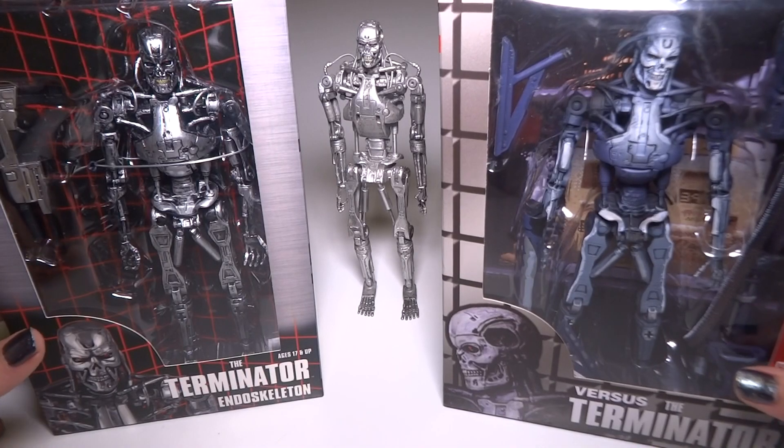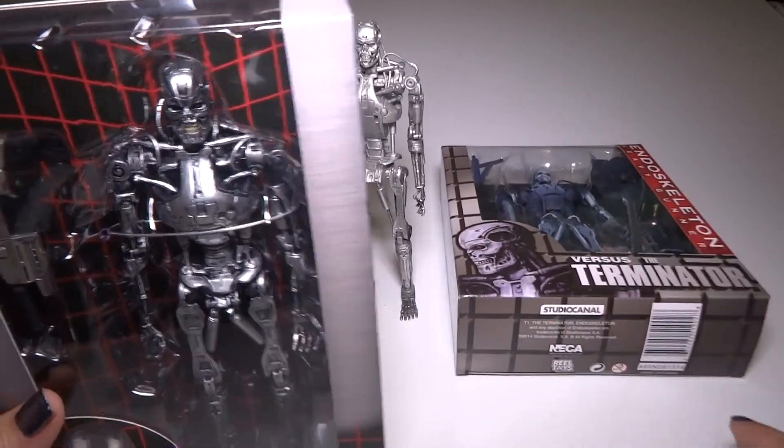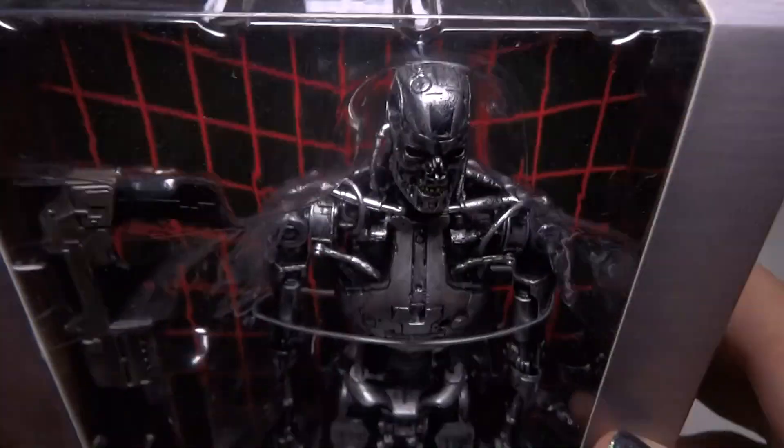Hey everyone! Today I'm going to open up these two Terminator action figures. I just recently saw the Terminator Genisys movie and it was awesome, so it made me want to open these up.